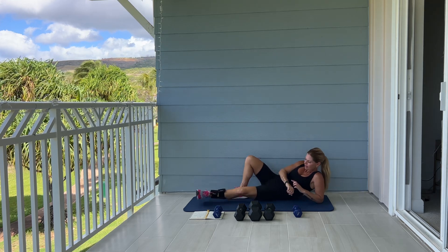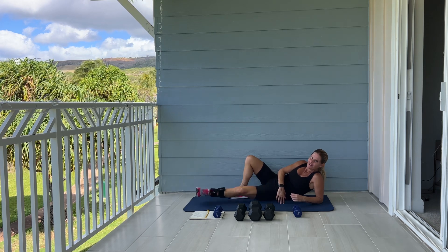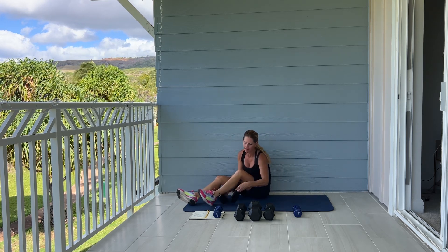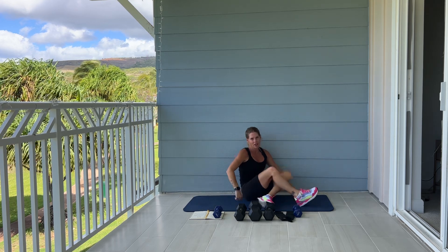Five, four, three, two, and one. Please take your ankle weights off. So we're going to lay on our back — this exercise works not only glutes, but inner thighs.